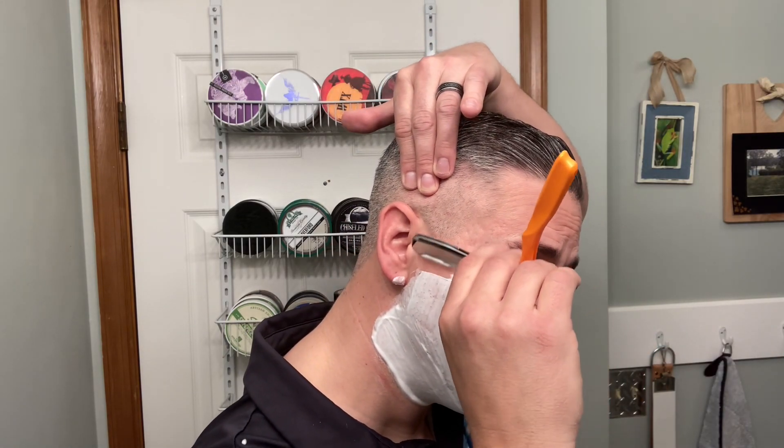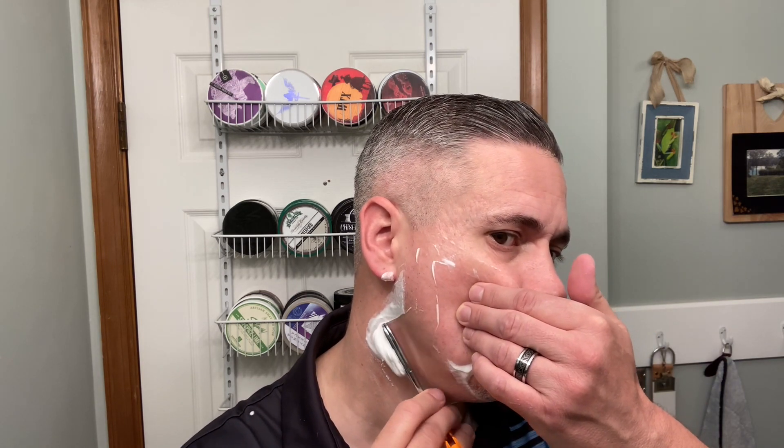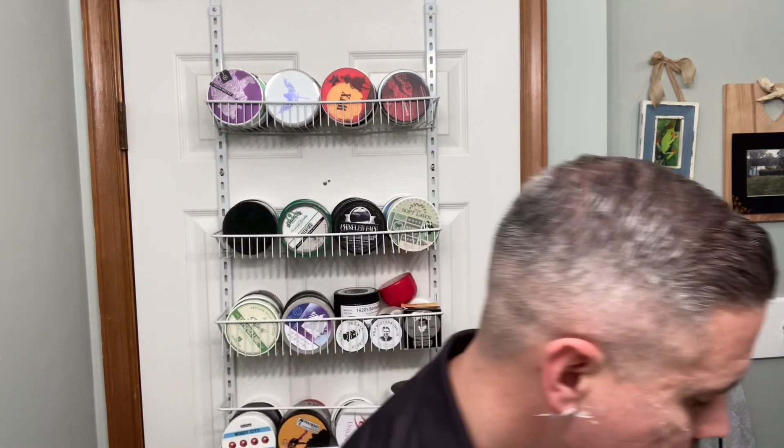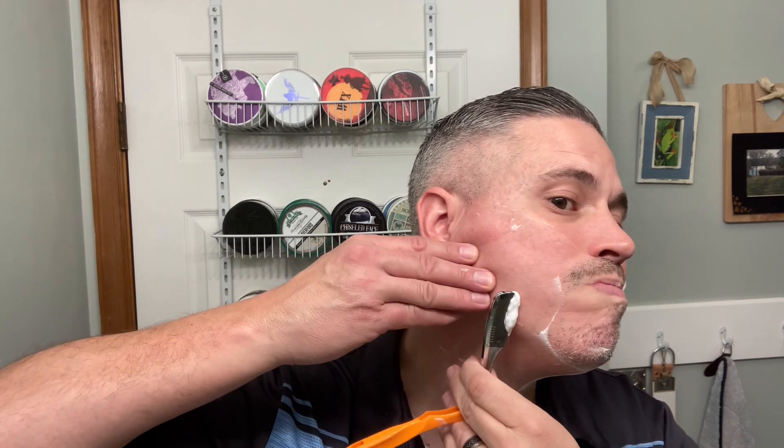Just a little more water and I think we're good. One more application — that looks good to me. Let's have at it with the first pass. I really like this folding razor from Maggard. The only drawback, if I'm being honest, is that it is a pain to load. These razors are really inexpensive too — you can get them for about twenty dollars.